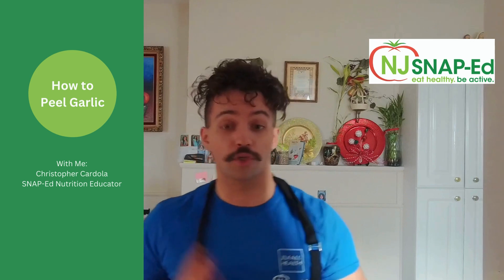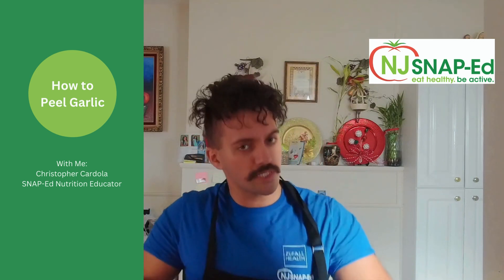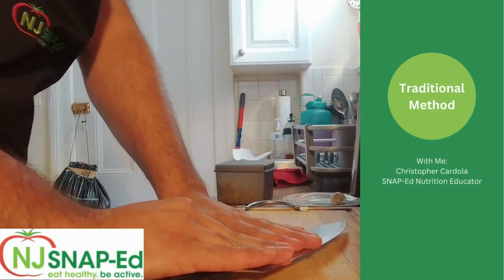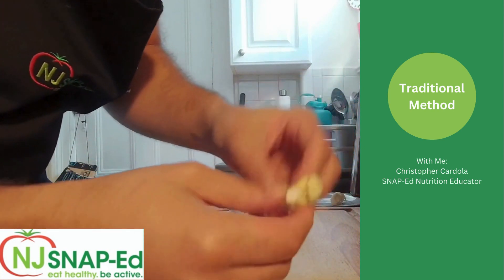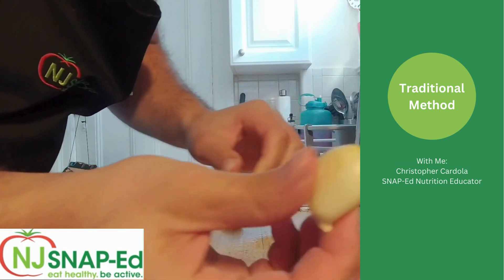First off is the traditional way, which is just using this part of the blade and just firmly pressing down onto the garlic, like so. Now this makes it a lot easier to peel off.